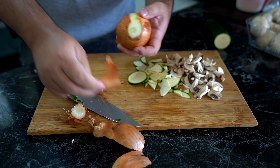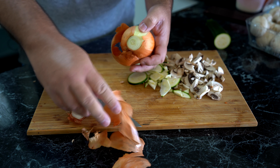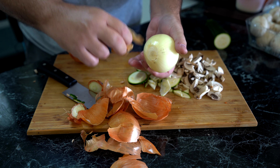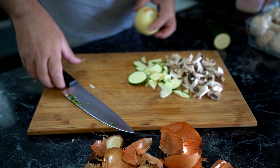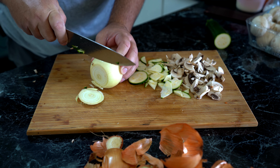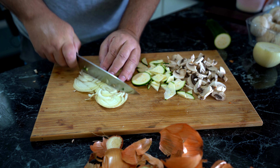One more ingredient I failed to mention — and that's what you can see I'm cutting up now — some onions. Not my favorite job, cutting onions. Now if you want, you can also add some garlic to this.